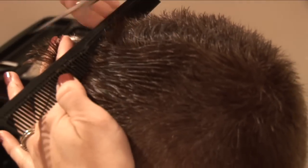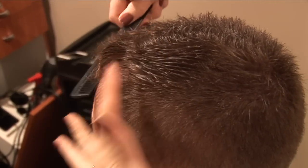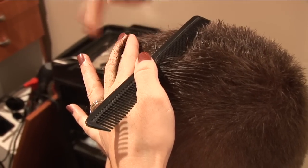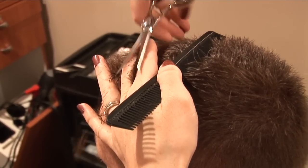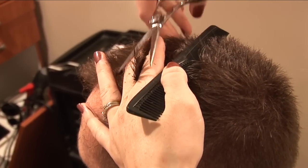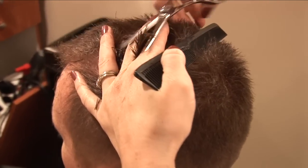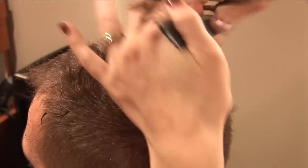Now go to the other side, same thing. Notice what I'm doing with my comb — I'm combing up the hair and then sticking it right here on my thumb to hold it while I cut. You comb, stick it on your thumb, and that saves a lot of time. You don't need to keep putting your comb down on the countertop. It takes a little bit of practice but you'll get it — I don't even have to think about it anymore.